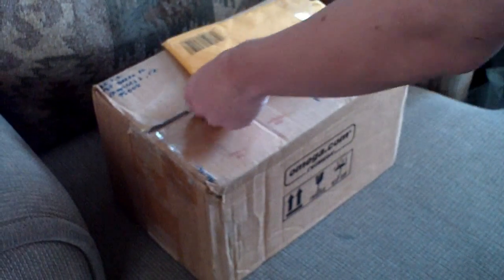Hey guys, quick video for you. I was on my way to work, stopped by the mail carrier, and got some packages. I'll open them up for you.